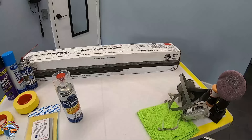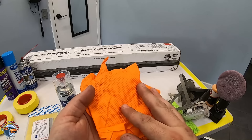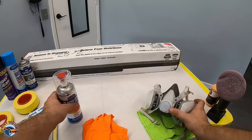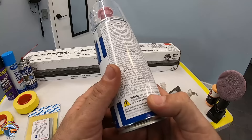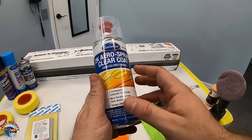Before we move any further, safety first. You want to make sure you're wearing your gloves — and I really mean this — also your respirator. It's very important that you're not breathing in any of the harmful isocyanates that are in this can. This is a 2K product, so it does have those isocyanates, and they are very harmful when you breathe them in. Make sure you're taking care of yourself and wearing a paint suit as well.